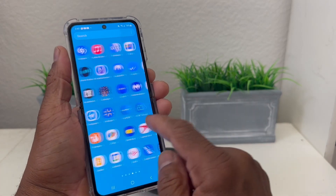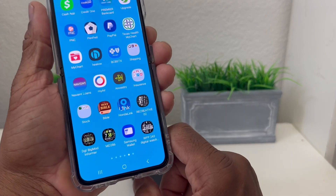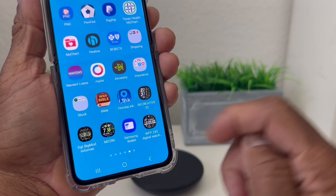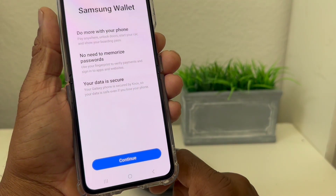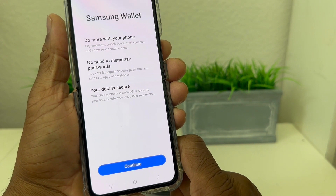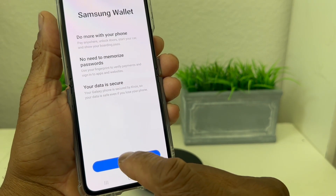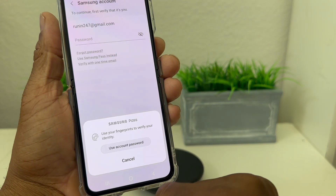We're going to go to our app switcher here and look through for Samsung Wallet. As you can see, here it is at the bottom, so we're going to tap on it to open it. Once we open it, it has some information to look at — hit Continue, then Allow.